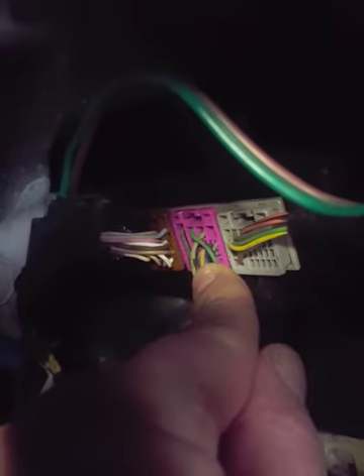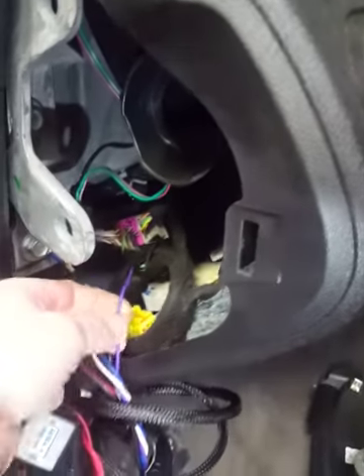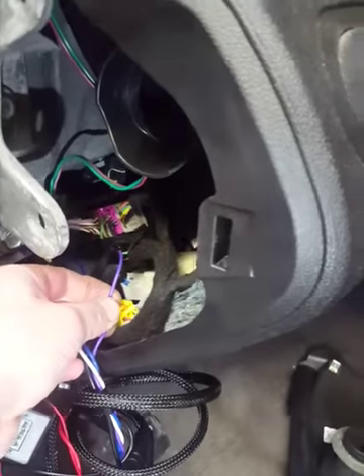Looks like it's in maybe the second over pin. Test it. But very easy spot to grab an interior reverse wire on a 2010 Impala.